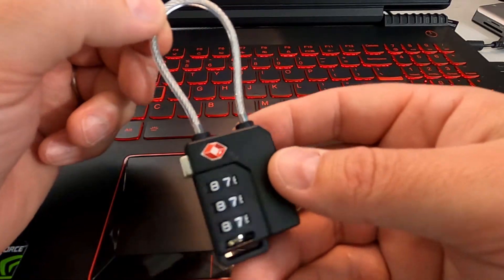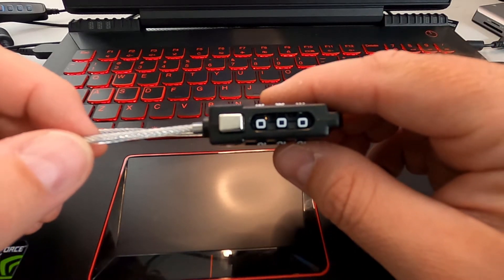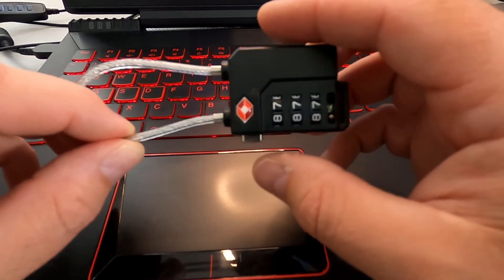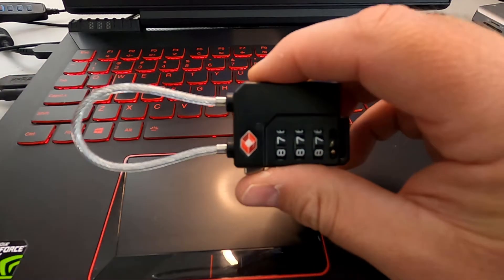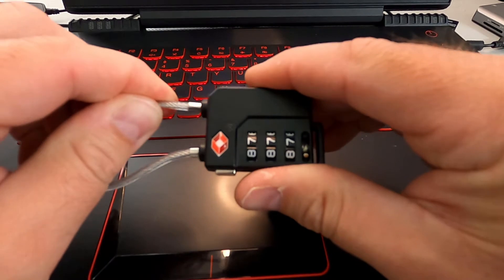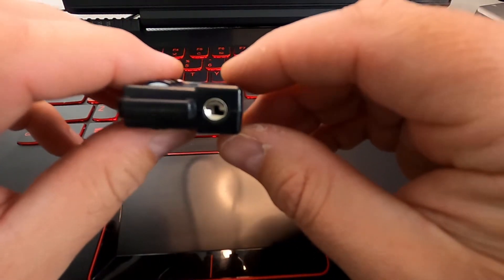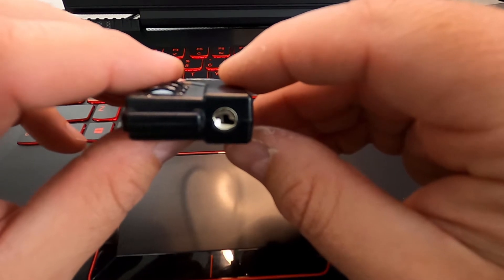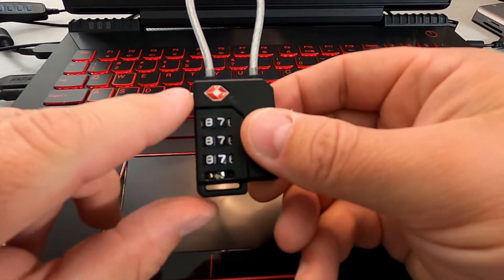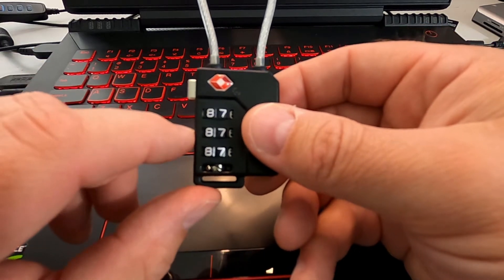Alright, so these Clouds cable locks are a three-dial system. They come with the preset code of 000. To open them up, you just go ahead and push the silver button here and it releases the cable. To lock it up, you just push that right back in and change the code, and it is locked. On the bottom you're gonna see a keyhole — that's where the TSA can put their key to unlock it — and you can see it's got the little logo here to certify that it is okay for travel.